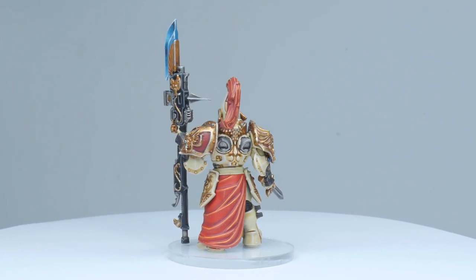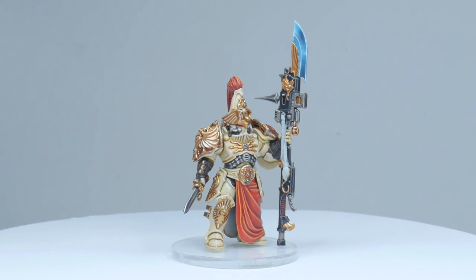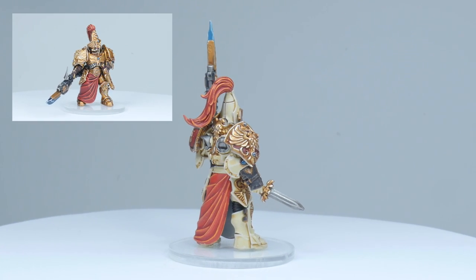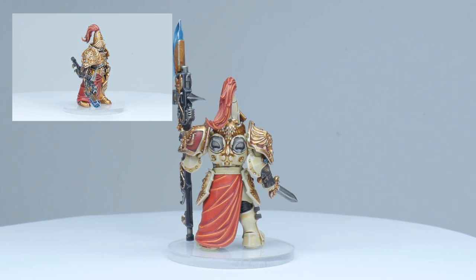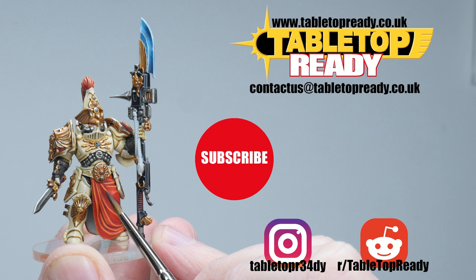Our Solar Watch Custode is now finished and I hope I've been able to show you how you can go about painting yours. Make sure to also check out my other tutorial on painting a custode in the classic gold armour, where I also show you how to paint the lightning pattern you see on the power weapon. And if you don't want to miss out on future tutorials, make sure to subscribe. Thanks again for watching and I'll see you in the next video.